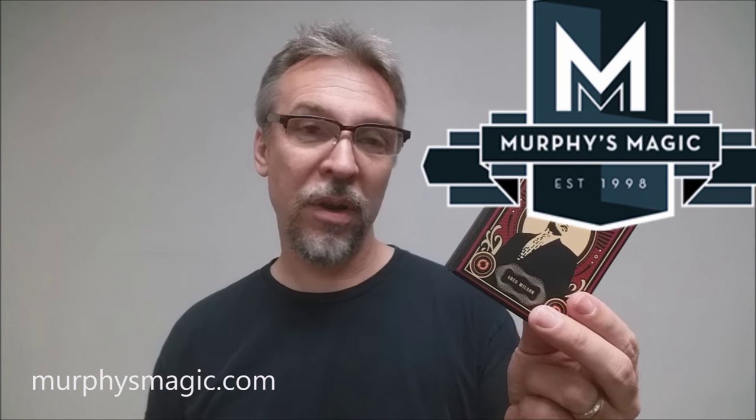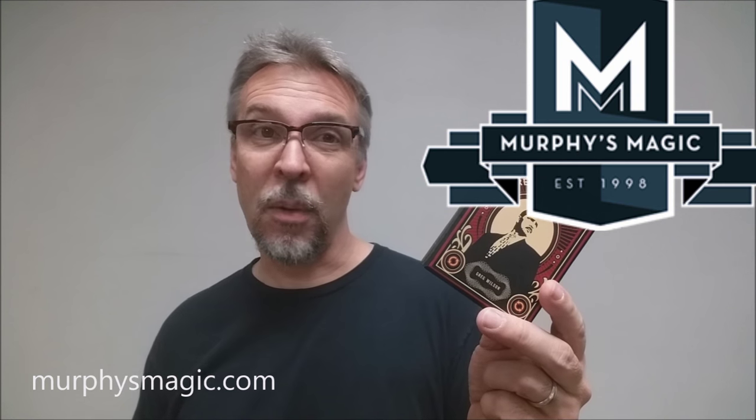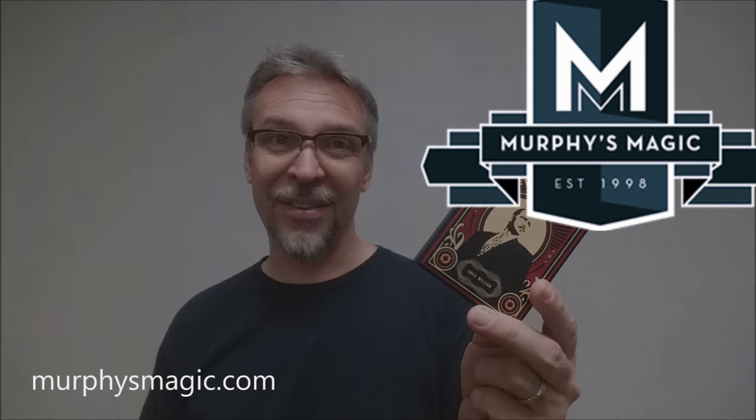So who would like this? I think anybody like me who doesn't do flourishing would like this, because it kind of looks like you know how to do a really cool flourish. But people who do flourishing would like this too, because it takes flourishing into the magical level. I think there's something here for everybody, especially people who do card magic. And that is my review for Revolution from Greg Wilson and Murphy's Magic. We'd like to thank them for providing this for us. If you'd like to purchase your own, you can find it at one of your favorite Murphy's Magic dealers. Thanks. Bye.